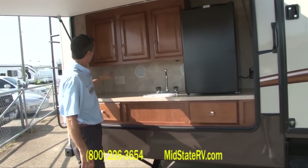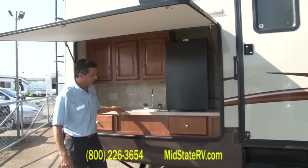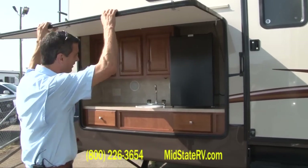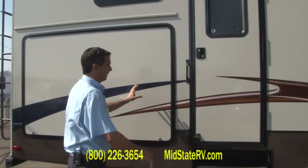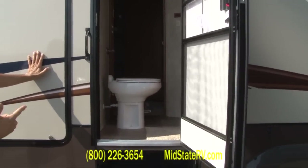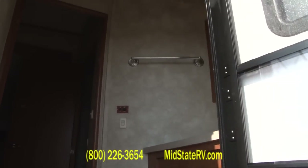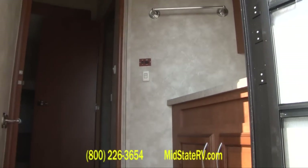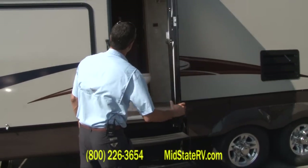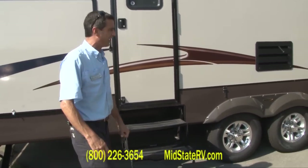Also included is a very nice Coleman grill. All of your Rubies are going to come with a hardwood finish on all of your cabinets, inside and out. You've also got access to your bathroom right here from the outside, which is especially nice if you have a bunch of kids — they can come straight into the bathroom without tracking up the coach. They can get their drinks out here. Keep those kids outside!